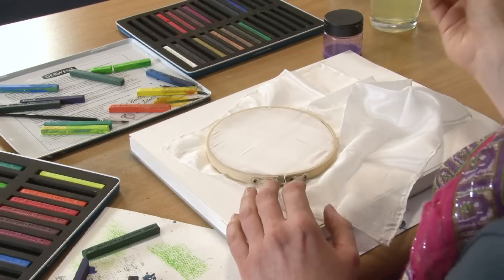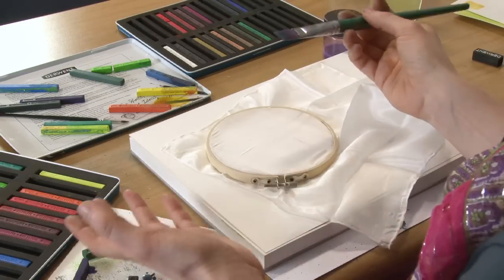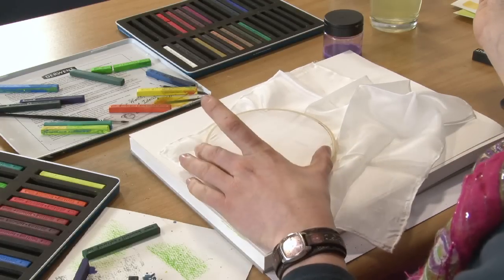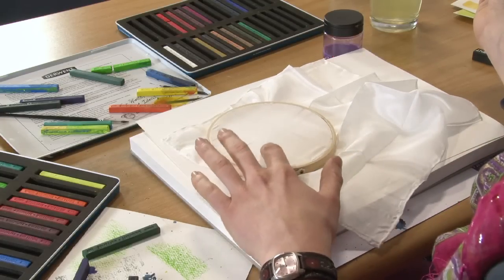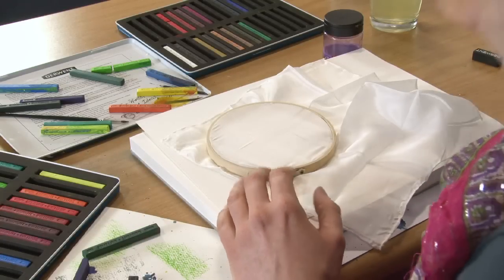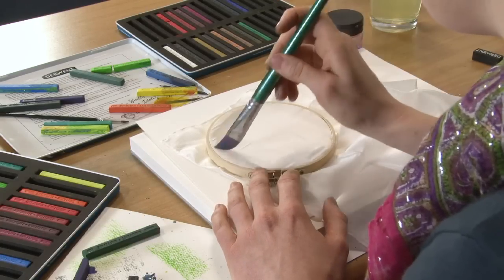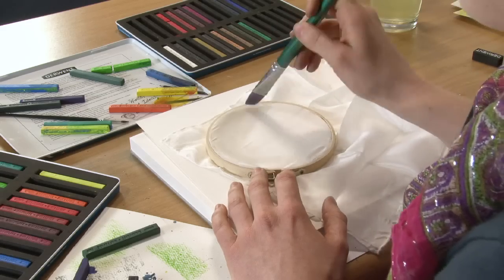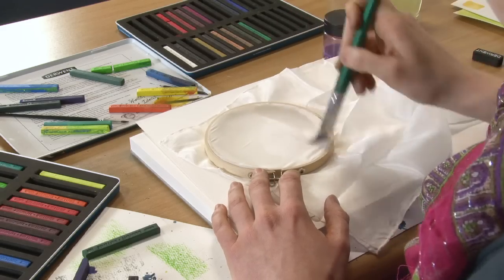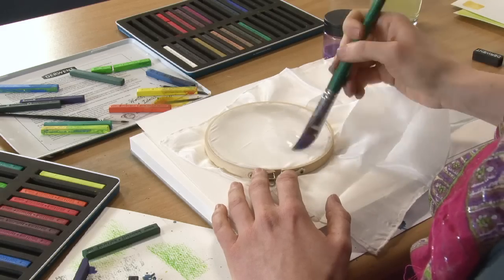All we need to do to start off with is wet the silk. What I've done first of all is I've put a bit of silk into a hoop, stretched it out so it's quite taut, just so you can keep it still whilst we're painting on it. And then I'm just going to wet the silk — I'm going to put down a sort of wash background area using the block. So I'm just going to wet that quite thoroughly all over.